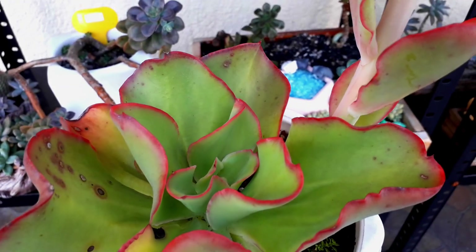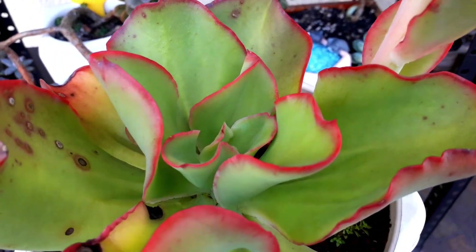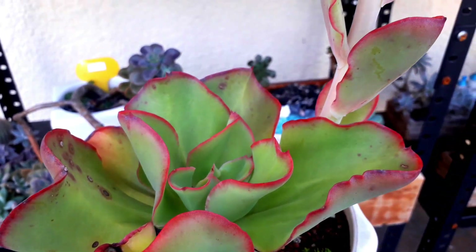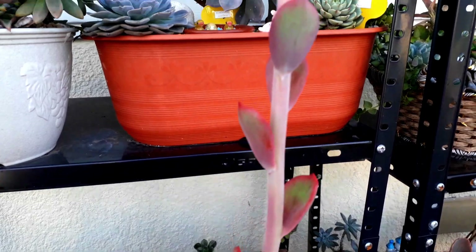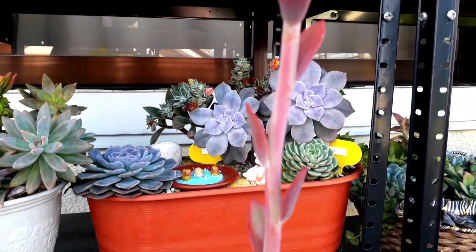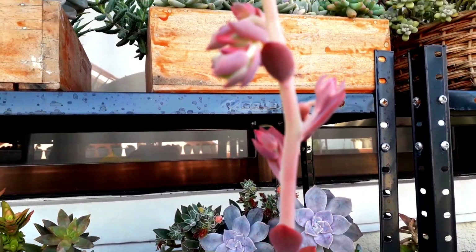This one — I don't know exactly the ID — but it gives us a flower stalk. At first I thought it was another head or another baby, but it's actually a flower stalk that is growing. Look at the red curly leaves — it's very nice.